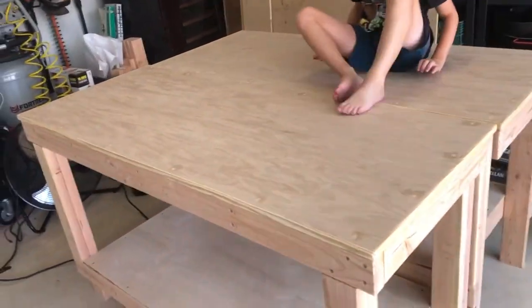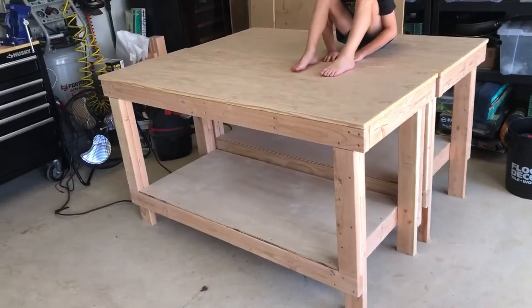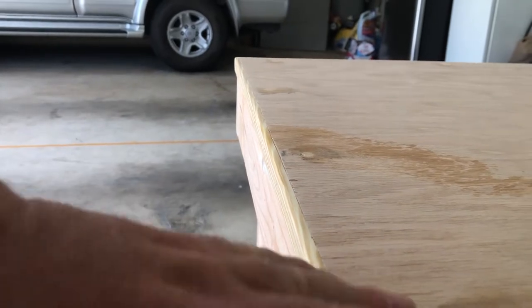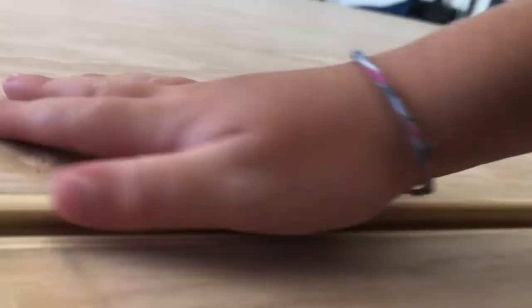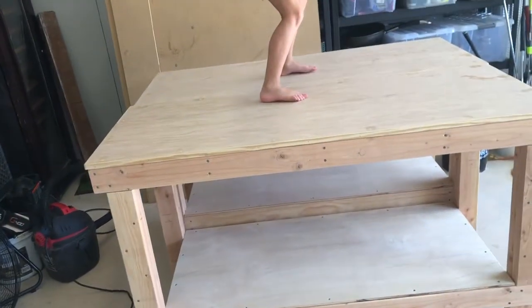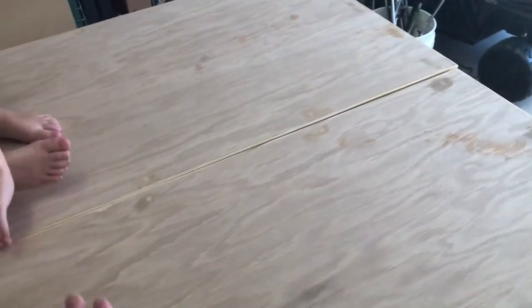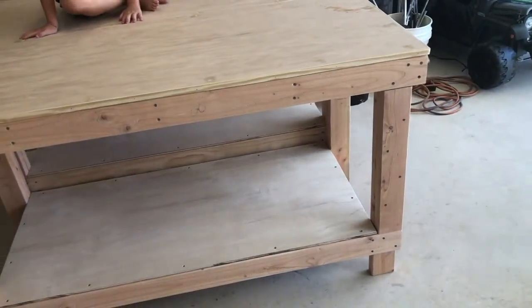Cooper my helper is on our tables and I am very happy with how they came out. The first table has a warp in the middle — it's about a 16th or 32nd of an inch off on both ends, and then maybe an eighth to a quarter of an inch off in the middle. There's nothing I can do about that now. What I must have done is just not been as careful building the first table — just an amateur mistake.